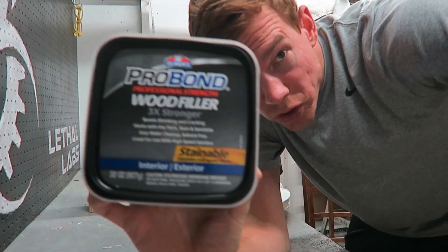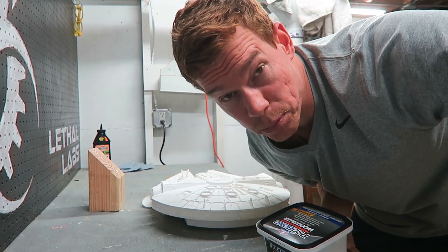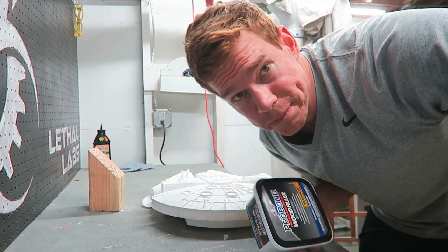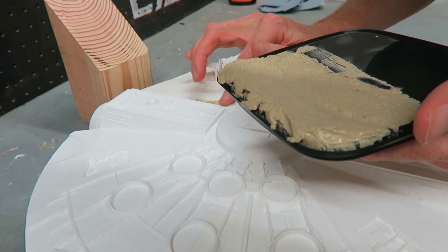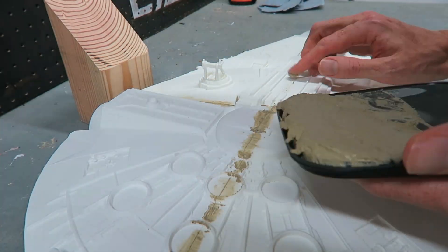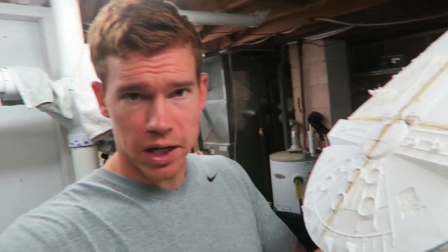I've gone ahead and bought some wood filler to fill in the cracks. I had used 3M Acro Green before and really wasn't pleased with the ease of use, so now I'm going to try just plain wood filler. I've applied that wood filler and now it just looks like I've smeared poop all over my nice white 3D print.